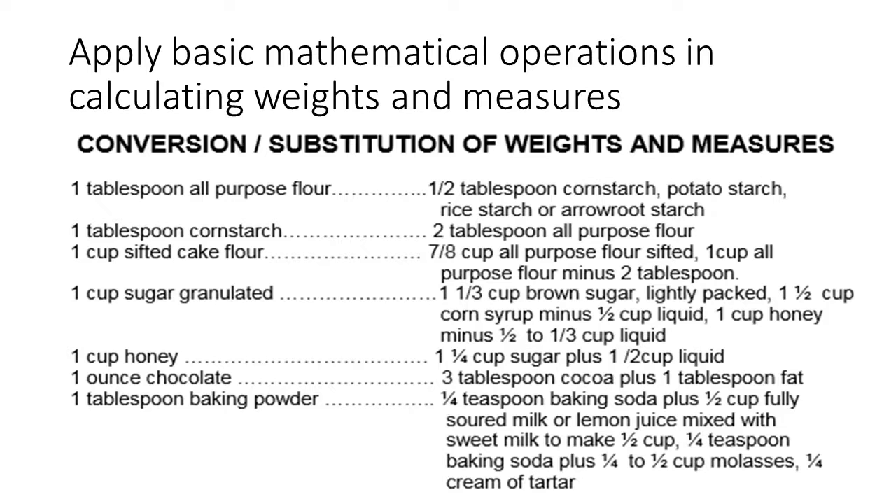Why do we have to learn conversion or substitution of weights and measures? Because if a required ingredient is not available, we can think of a substitute. So if we have a Plan A, we have a Plan B, and if we have a Plan B, we have a Plan C. For example: 1 tablespoon all-purpose flour can be substituted by 1-1/2 tablespoon cornstarch, potato starch, rice starch, or arrowroot starch. For 1 tablespoon cornstarch, substitute with 2 tablespoons all-purpose flour.